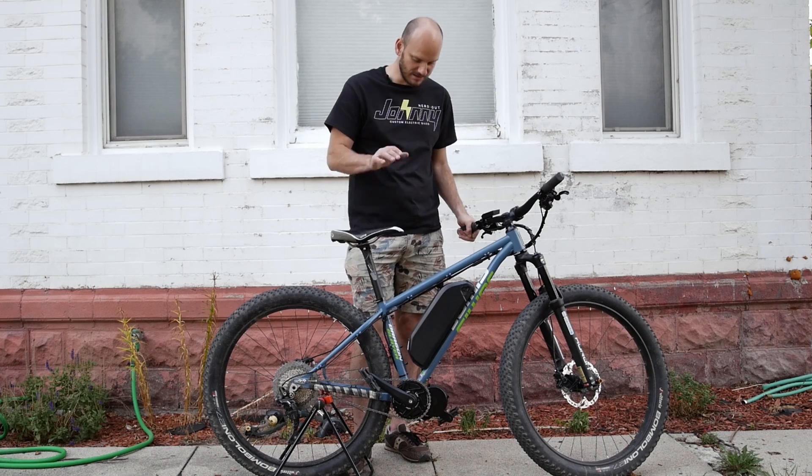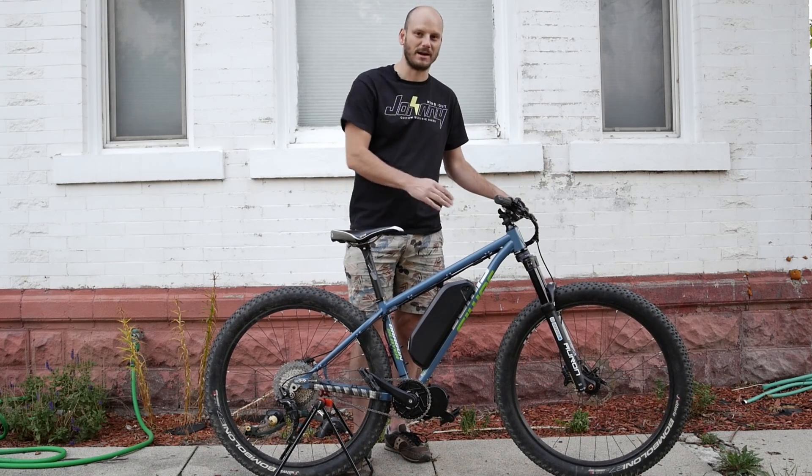Hope you guys found this interesting. Love this bike — this is one of my top five bucket list bikes.